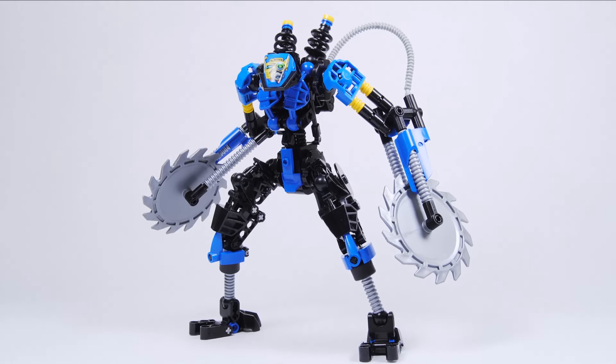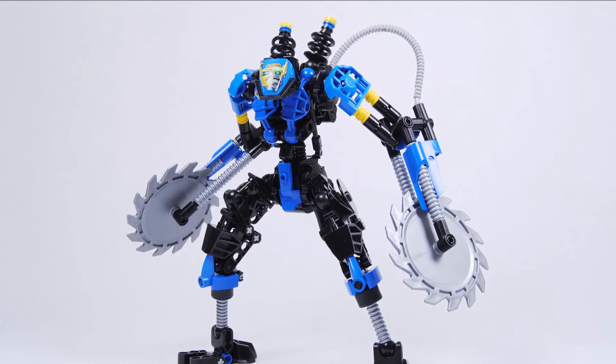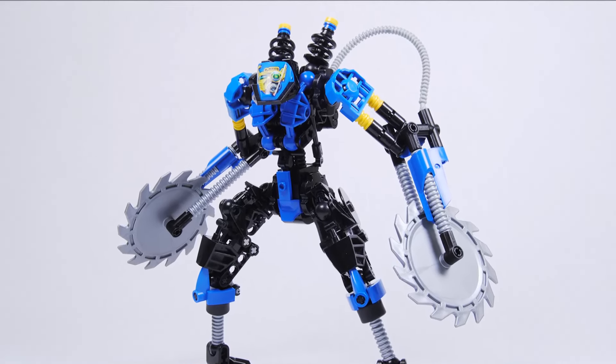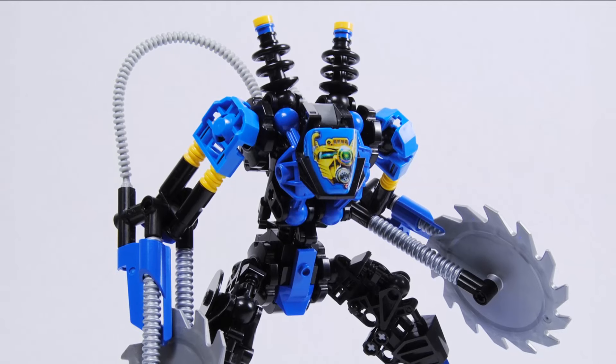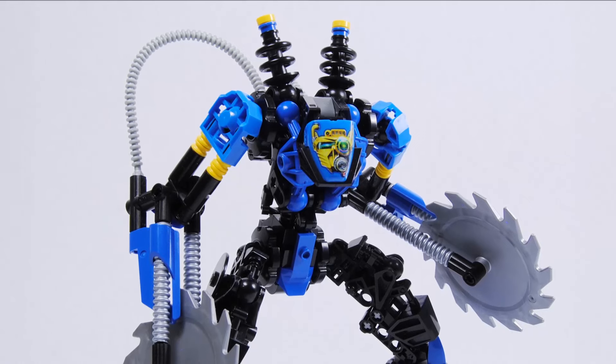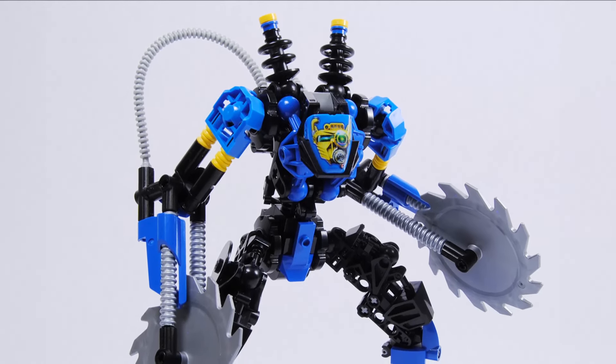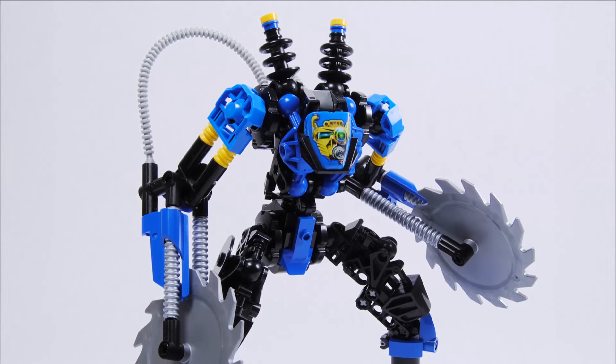Another great detail are these electropulse coil upgrades mentioned in the story — these big beam things coming out of the back. They use a lot of system dish pieces and look pretty nice. It implies an electric power set like they mentioned, but even still, it's just an interesting thing to put on the back that looks pretty cool.